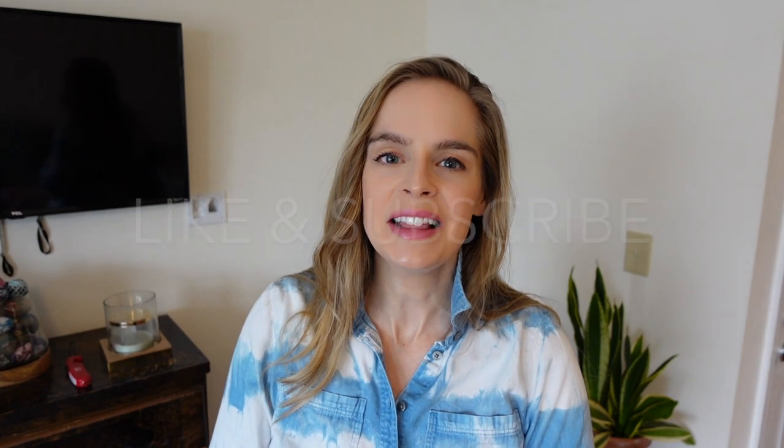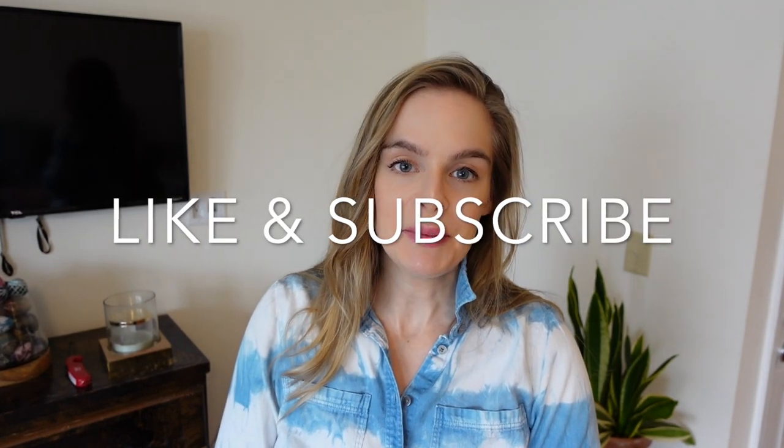Hey guys, it's me again. I just wanted to remind you to hit the like button and subscribe to my channel if you're enjoying this video. All right, back to the video.